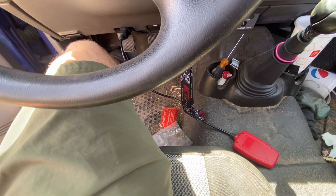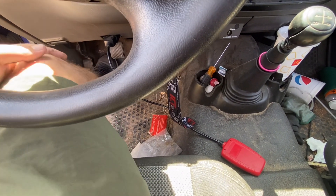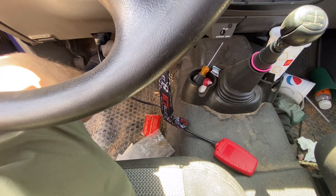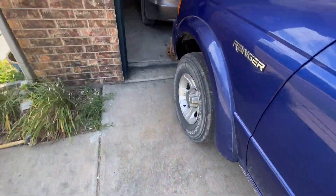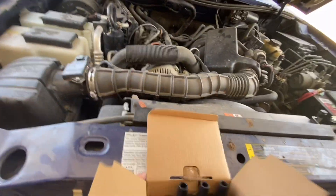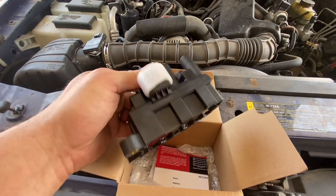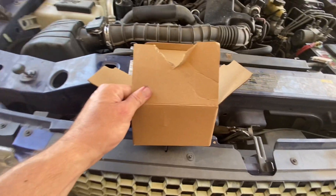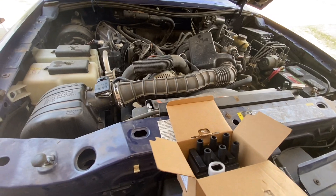I checked the spark plug wires and they all look good — not burnt up or anything — but it could still be them. They're about 40 bucks. I was able to check the coil pack, and that's what I think I'm going to go with. I ended up getting a new one off Amazon for about 24 bucks shipped to the door, so I'm hoping that's going to fix the problem.